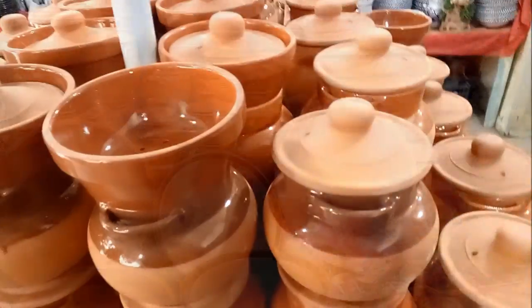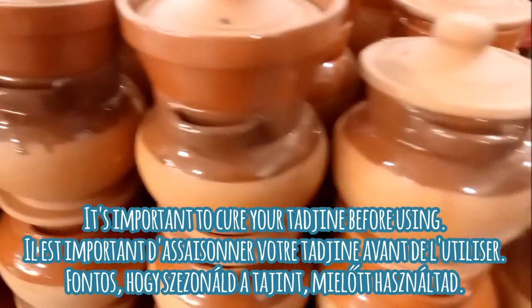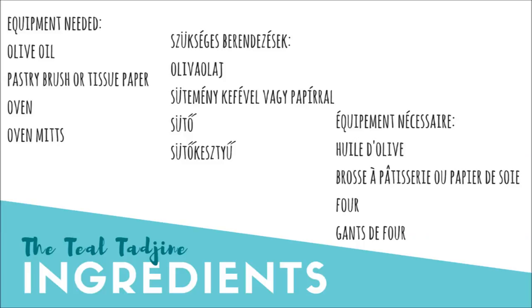In a previous video we went shopping and bought ourselves a new tajin. If you find this video helpful, please give it a like and share it with a friend. All the information and equipment you'll need is listed on the screen as well as in the description box below.